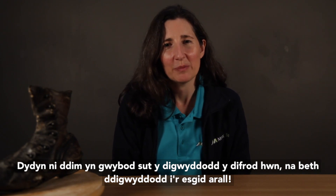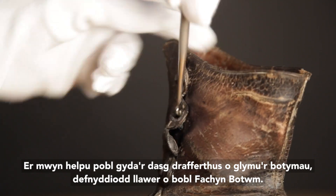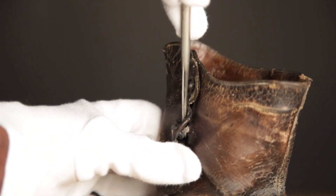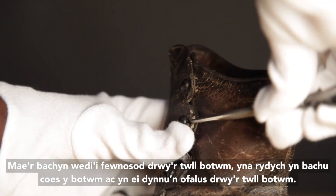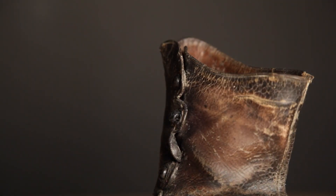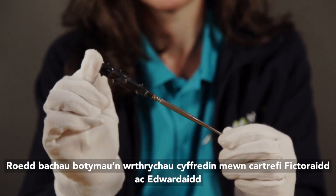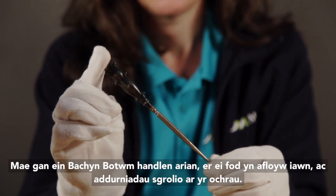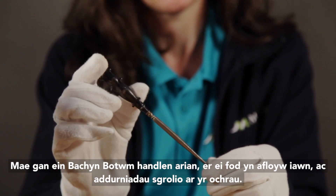We don't know how this damage came to be there or what happened to the other boot. To help people with the fiddly task of fastening the buttons, many people used a button hook. The hook is inserted through the buttonhole, then you hook the shank of the button and ease it through the buttonhole. Button hooks were commonplace objects in Victorian and Edwardian homes, but the objects themselves can be anything but ordinary. Our button hook has a silver handle, although very tarnished, and scroll decorations on the sides.